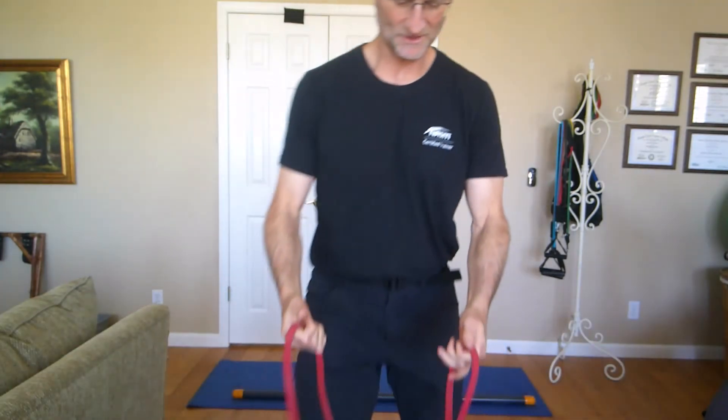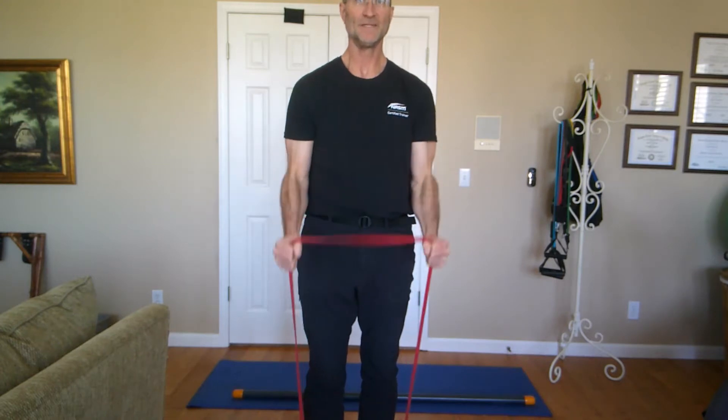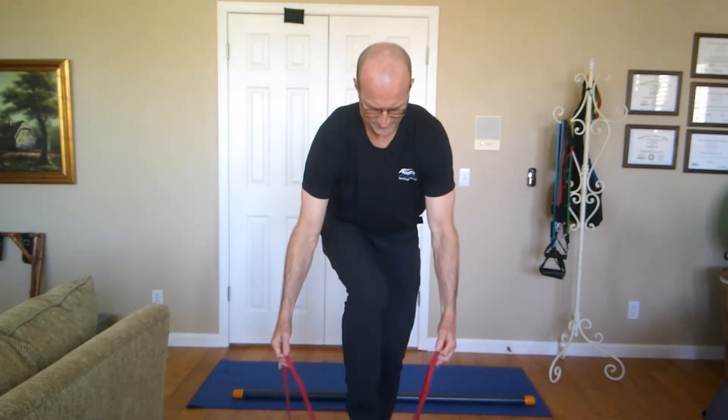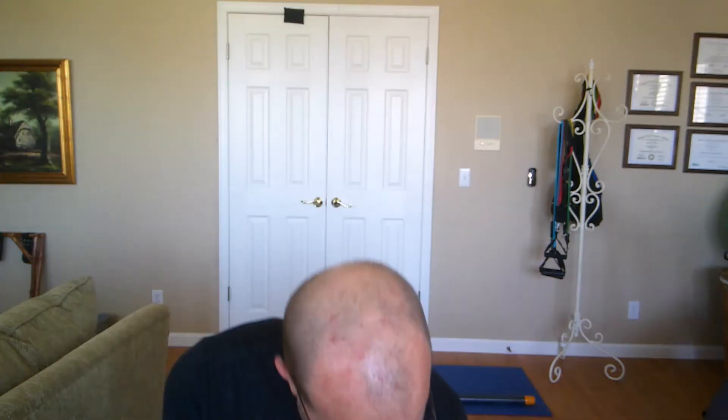First things first, I'm going to go with the heavy bands — the lightest of which looks like so. Very handy for band pull-aparts, band rear delts, curls, things like that. To demonstrate a curl: stand tall, fairly easy. Double the band over, put it under a foot, and those curls get a whole lot harder. These bands are generally useful — other than the light one — for more heavy work. They can substitute for a deadlift and things like that.